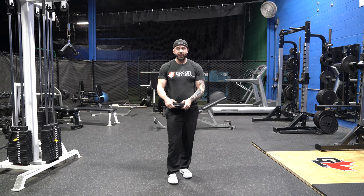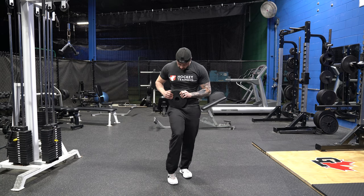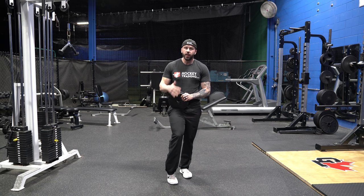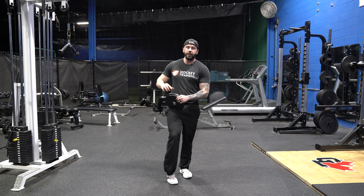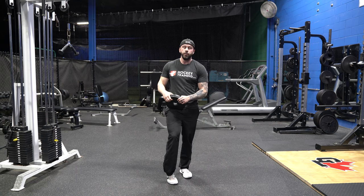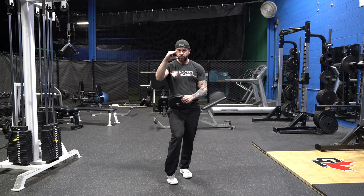Hey hockey player, in this video exercise demonstration I'm going to run you through the two handed plate pincher. With this exercise you want to find two plates that have a completely smooth surface on at least one side, because we don't want to be hooking underneath any potential lips in the plate — that would negate the entire purpose of making it a pinch based movement.